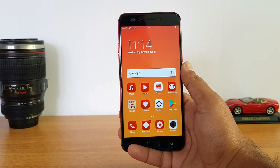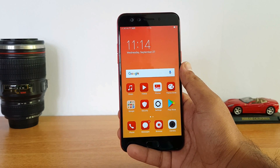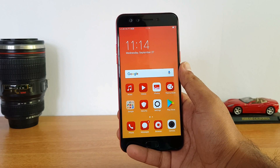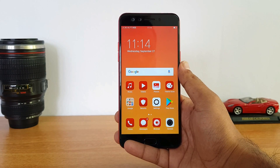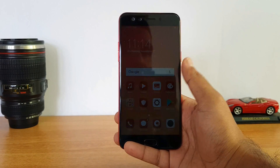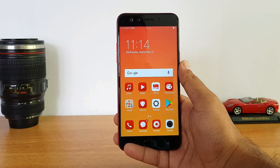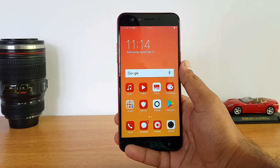The OPPO F3 limited edition red is a quick unboxing. The price is around 18,990 to 19,990 rupees. It is available in the market at OPPO exclusive stores and retail outlets — both online and offline.